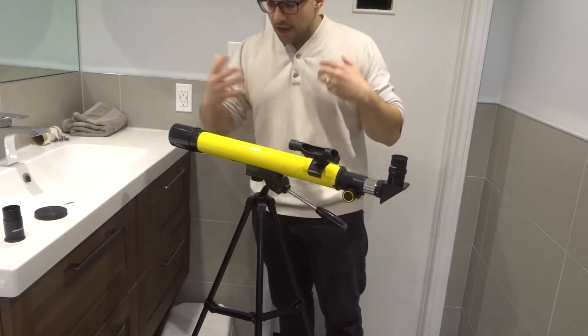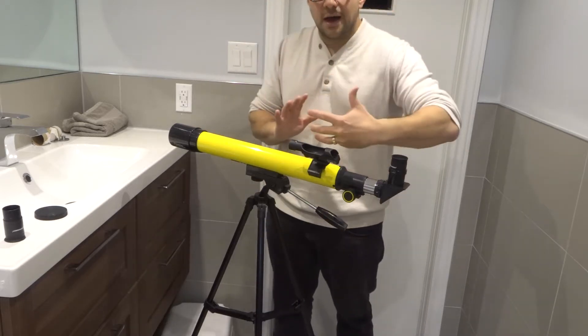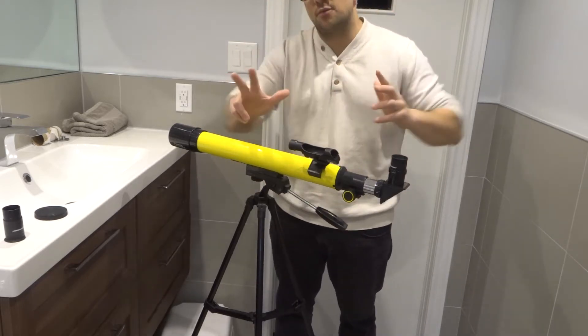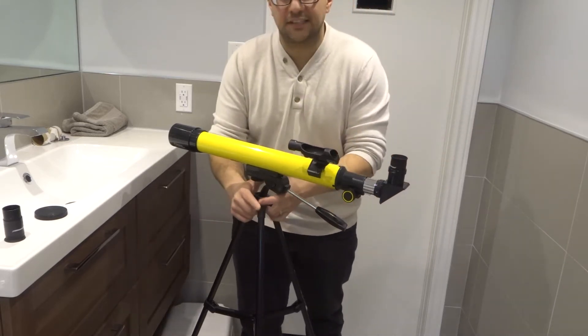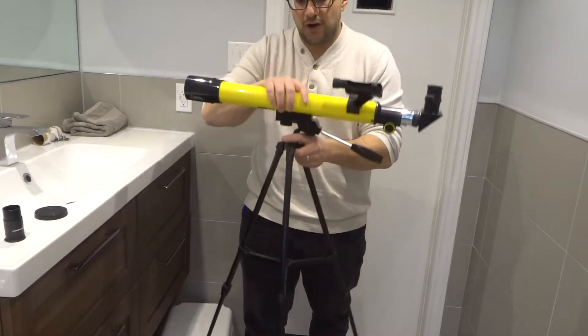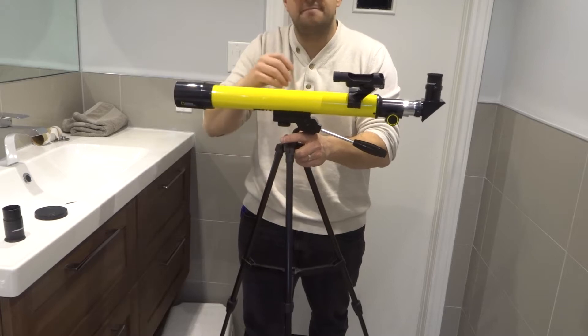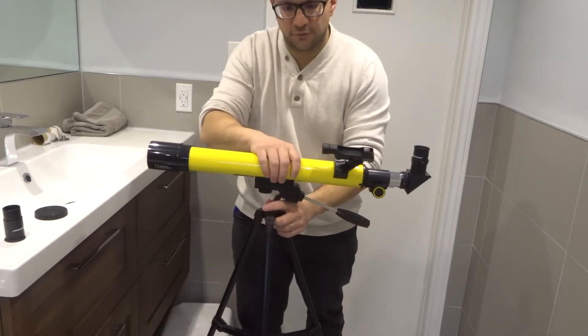So for the first adjustment, we're going to show you how to aim it. You can essentially move in three different ways. The first thing you can do is actually move the telescope physically. If you want to move it to a different location, pick it up with the tripod together. I always recommend holding both the tripod and the telescope itself, and move it wherever you want.